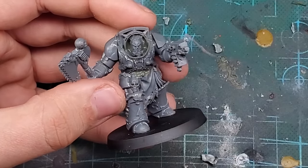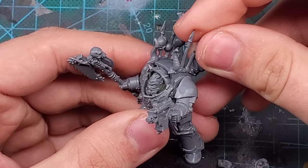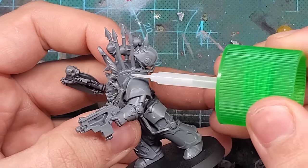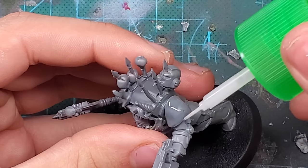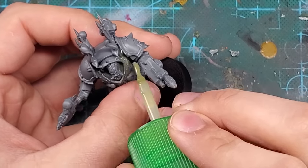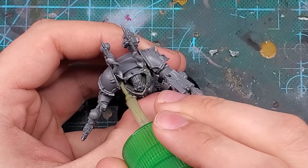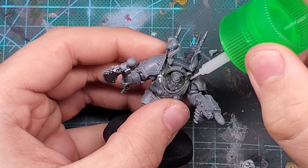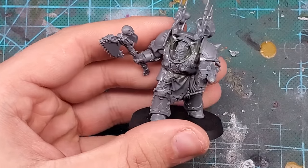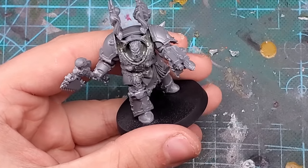Now we're just gluing on the terminator spikes and pauldrons. Initially I wanted to use some of the 8 bound pauldrons, but they don't fit all too well and I really want to keep them intact for the actual 8 bound minis — I have great plans for those guys. Once the pauldrons and spikes are in place, I'll do one more pass with the sprue goo as I want the chest piece to uniformly adhere to the model. And with that, we've got one terminator done — I'm really happy with this guy. The goo looks a little chunky here but it will nicely smooth out as it dries.